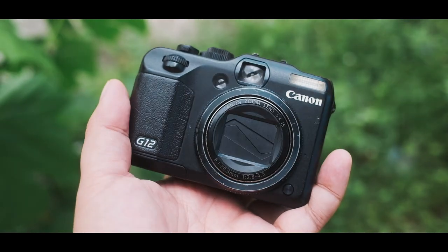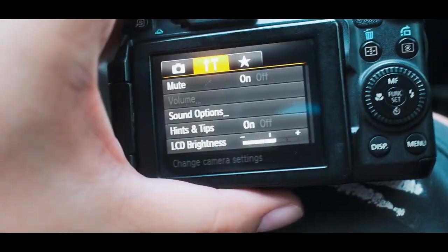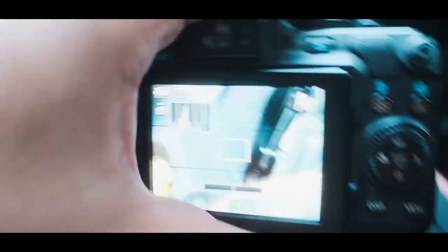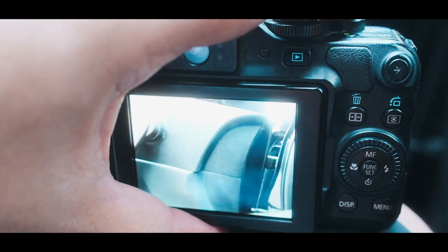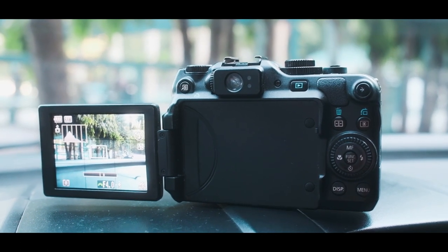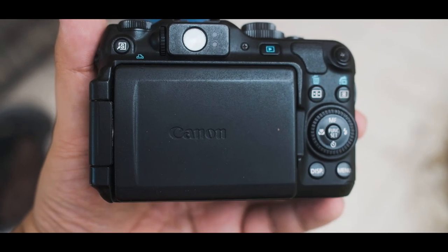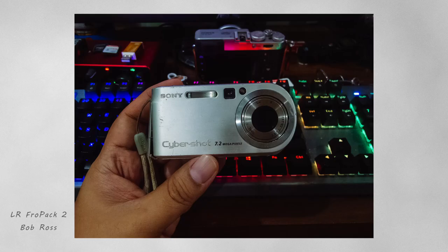I'll show you some of my captures. I'd also like you to hear how silent it is — it is perfect for street. It also has a really helpful flip screen, and if you love to shoot film you can flip it so you look at the viewfinder, which simulates shooting a film camera. It also has a built-in ND filter and you can shoot RAW.